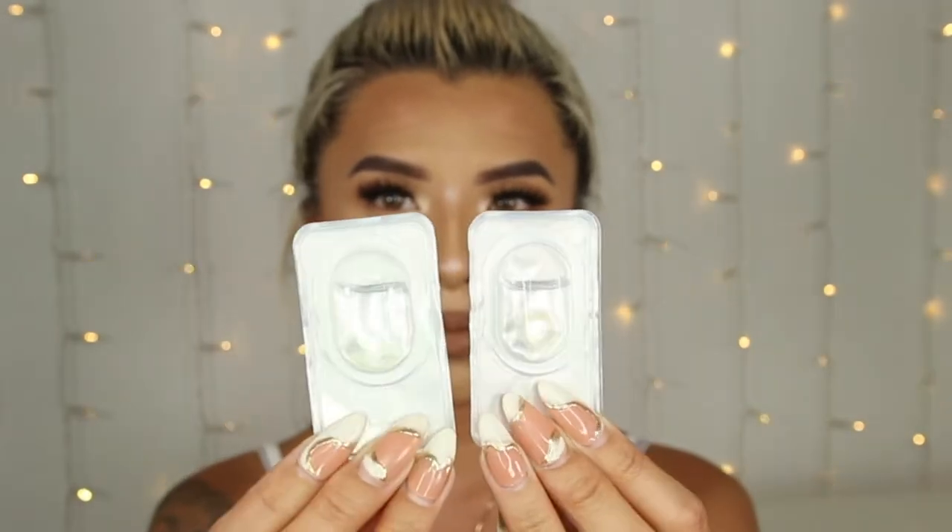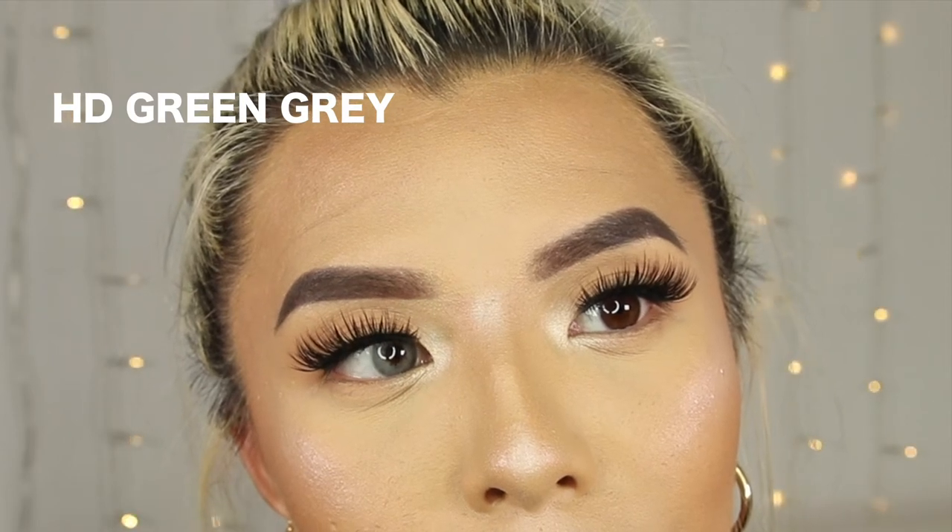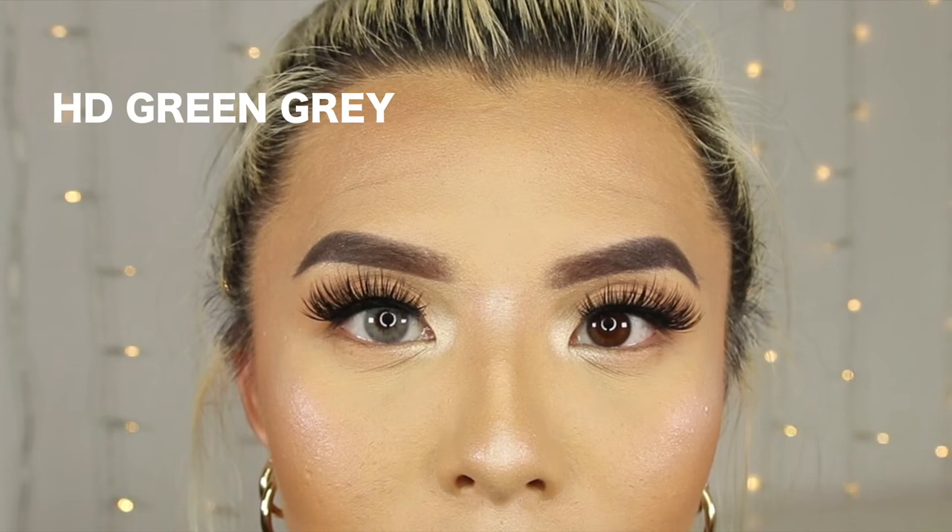The next one I'm going to try is this one right here — the other one that doesn't have a label. Let me go put it on one side really quick. Okay, first of all this one feels really really comfortable. It does not feel anything like the previous one I just showed you guys. It's super super comfortable and it's not too dramatic either, so I can definitely wear this every single day without having to worry about it being too much.